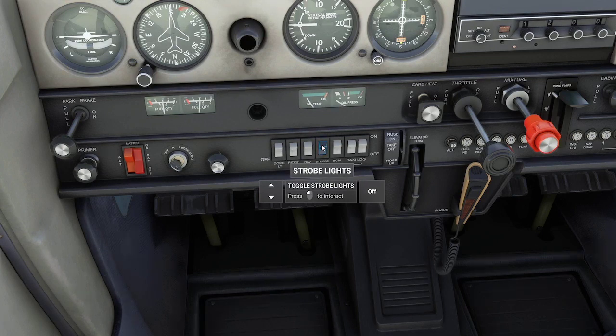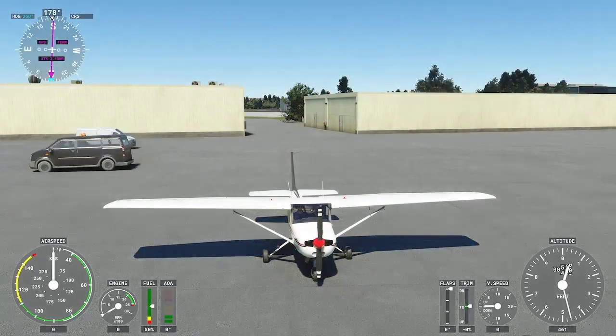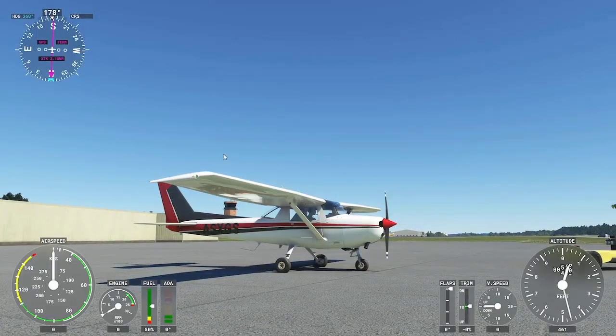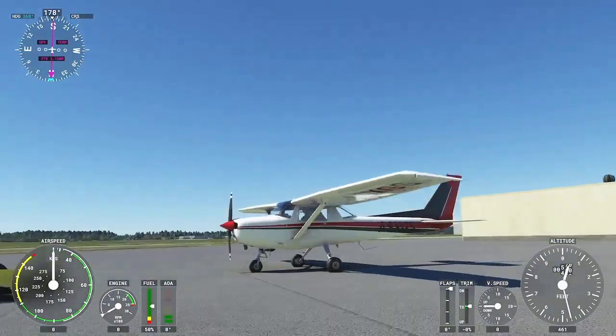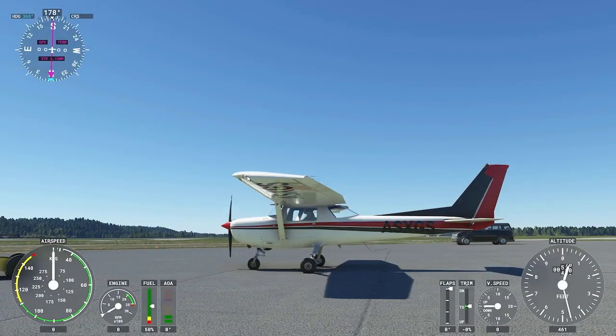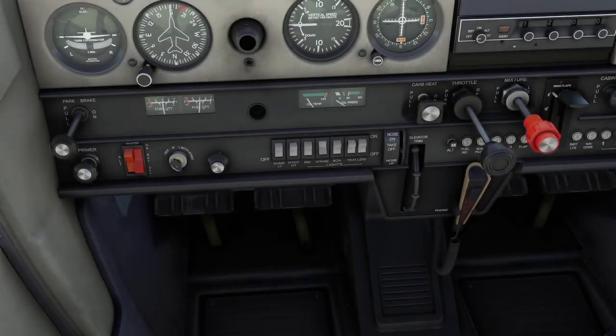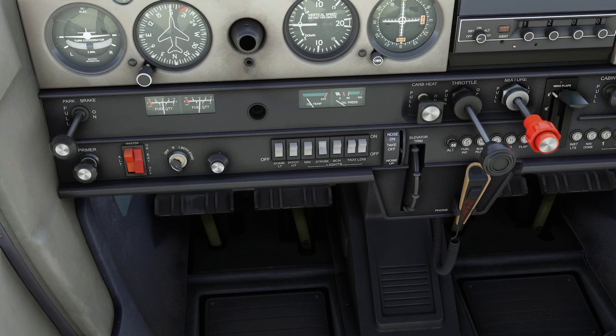Next we have the strobe light. Switching it on, you'll see it's flashing right behind the nav light on both sides of the wing. There's a strobe light flashing on this side and on the other side as well — if you've watched airplanes fly overhead you've seen strobe lights flashing; those are pretty easy to pick out. That's the strobe light. The next light we'll discuss is the beacon light.